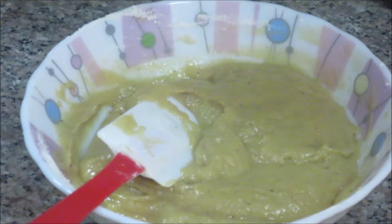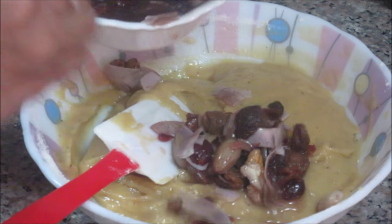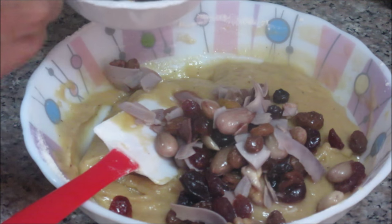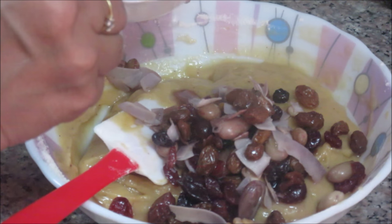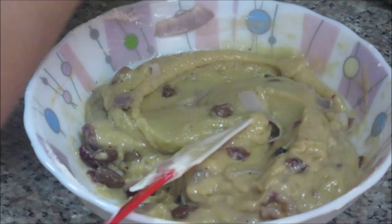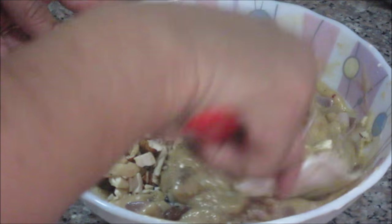Now we are going to add the soaked fruits and dry fruits into the batter. I soaked them in pineapple juice — if you don't have pineapple juice you can soak them in water, but pineapple juice gives a nicer flavoring. This is the traditional method of making this cake, so there's lots of richness from the fruits, dry fruits, and flavors of the fruit juices. Now I'm adding the almond and cashew nut pieces. This is a very rich cake, and the batter is ready.